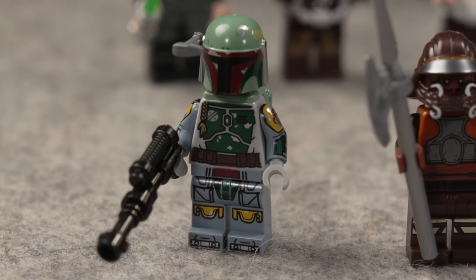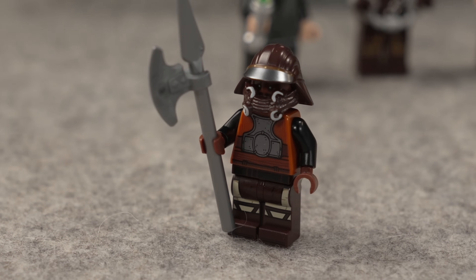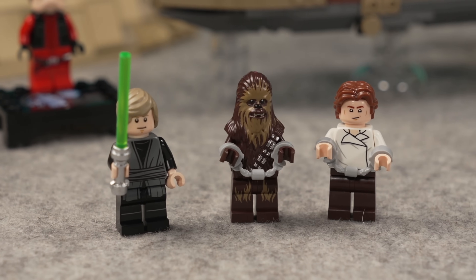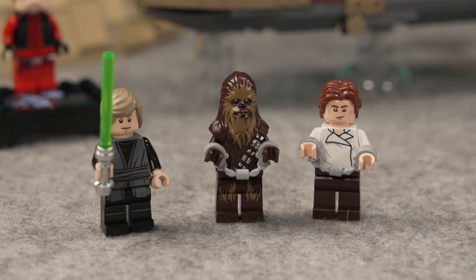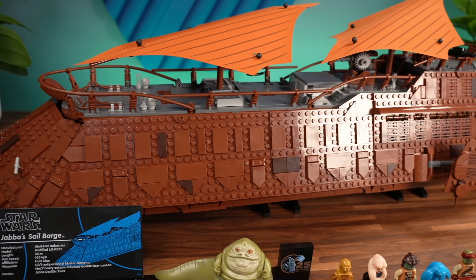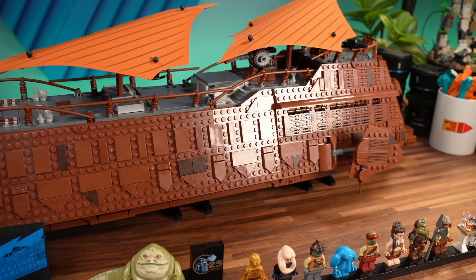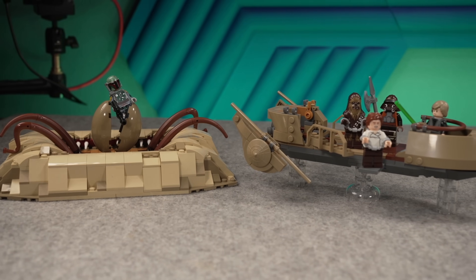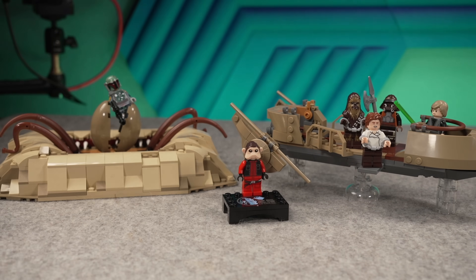A Boba Fett minifigure for sure. Lando would be great here too. And maybe I would stretch to ask for everybody else like Luke, Han, and Chewie. So we're actually looking at something that costs $580 if you want to be highly accurate. This set alone, as it is, should be $350, maybe $400. So if you add the other set — which is also overpriced — you would get maybe to that $500 mark.